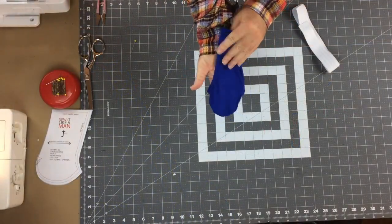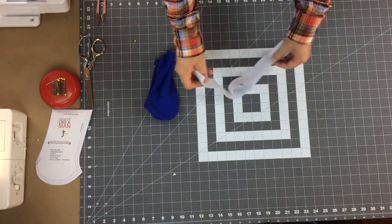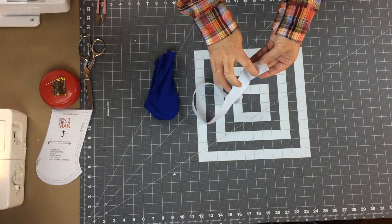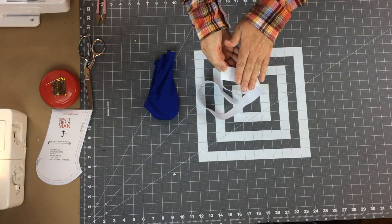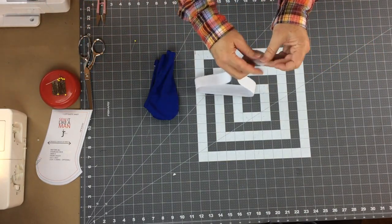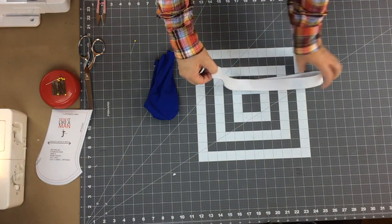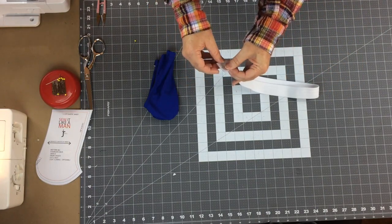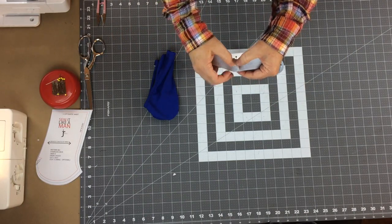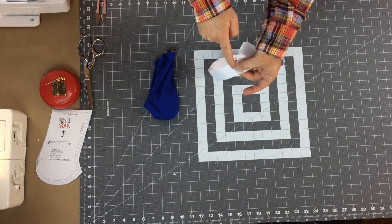Now our pouch is ready with the elastic installed. Let's set this aside and work on the elastic waistband. This elastic has a face side and a wrong side - the face side is the more ribbed side, and the flatter side is the wrong side. I want the ribbed side out, so I'm going to match those face to face. On the cut edges, I'm going to sew this together using a half-inch seam allowance to create a ring. I'll fold down the seam allowances and zigzag to hold them down and prevent fraying.